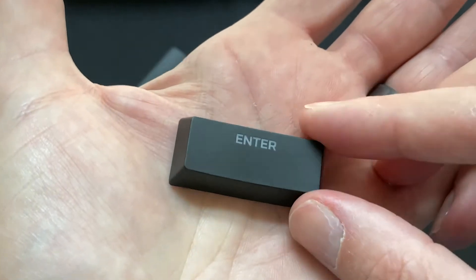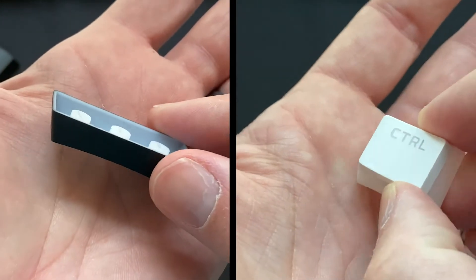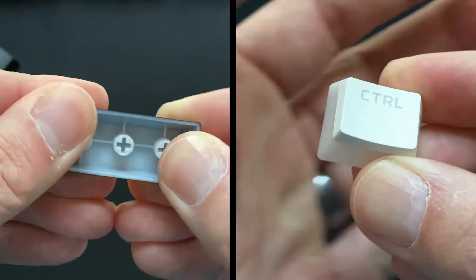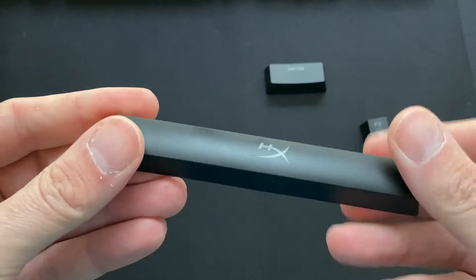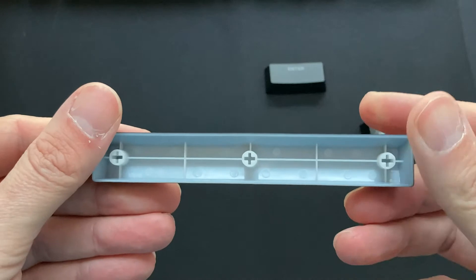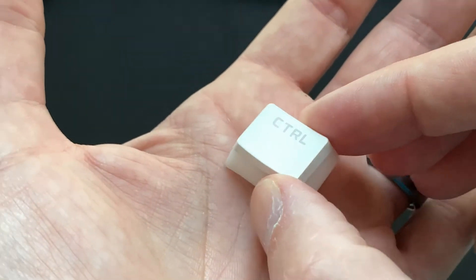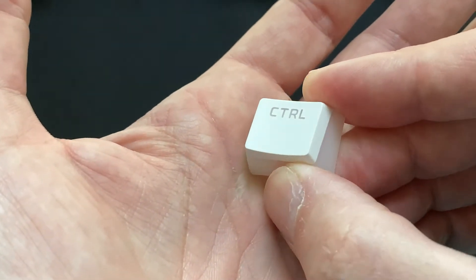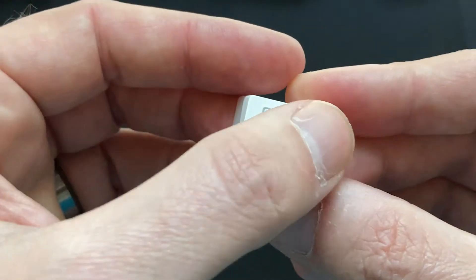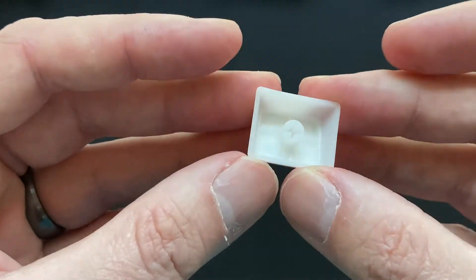The keycaps that come with the keyboard are just the standard ABS plastic variety, however these replacement keycaps are the superior double shot PBT. The standard ABS keycaps feel smooth to the touch and tend to develop a greasy shine over time — they're also slightly thinner and lighter. The PBT keycaps on the other hand have a nice textured feel to them. The pudding keycaps are also thicker, more durable, and the characters don't wear off them, unlike the cheaper standard keycaps.